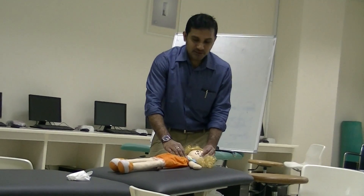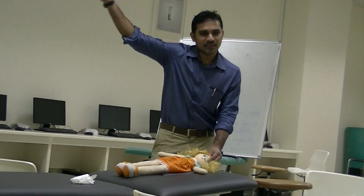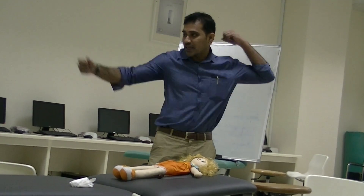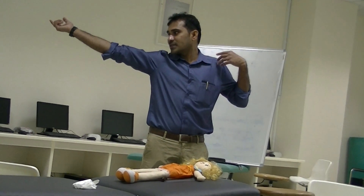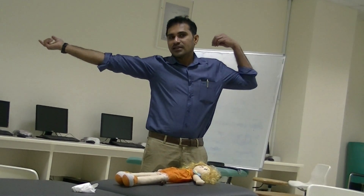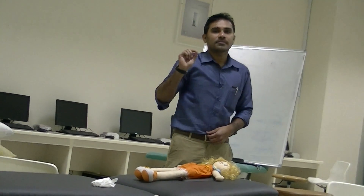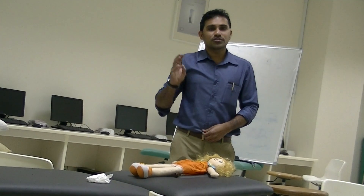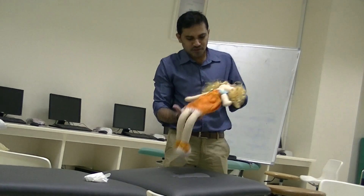When you rotate the head to the left side, the hand will be extended on the face side and the right side hand will be flexed. When you rotate the head to the right side, the right side hand will be extended and the skull side hand will be flexed. This is called asymmetric tonic neck reflex, and it appears at birth and should disappear by 4 to 5 months.